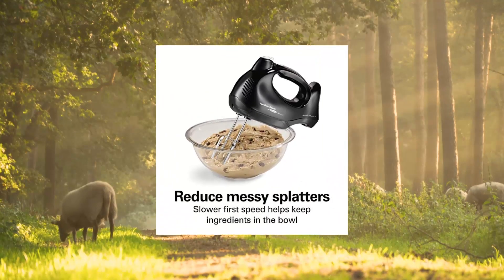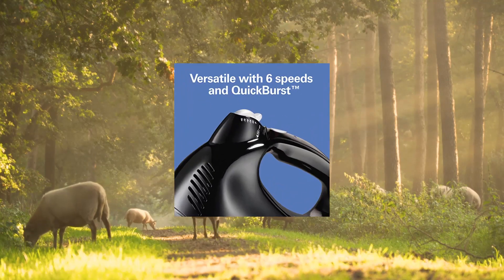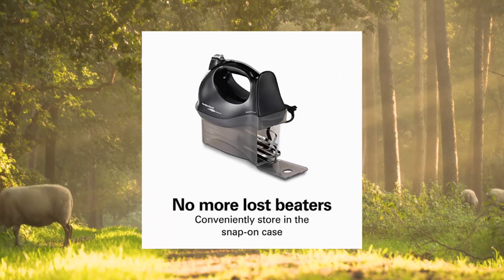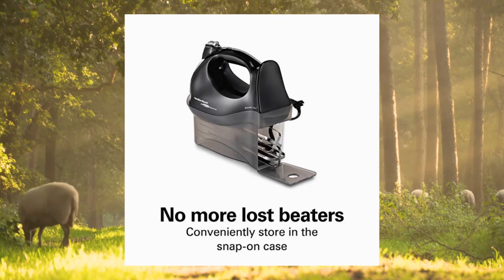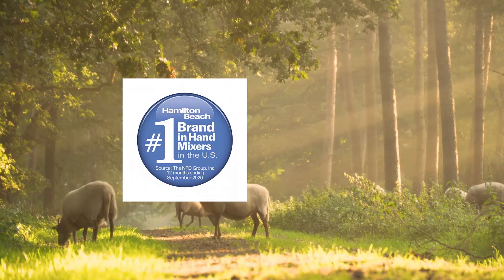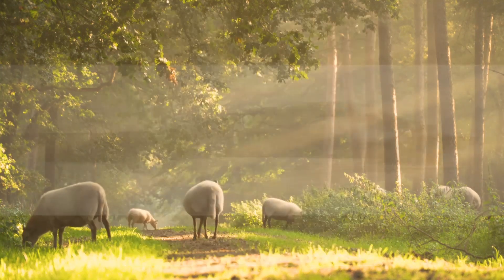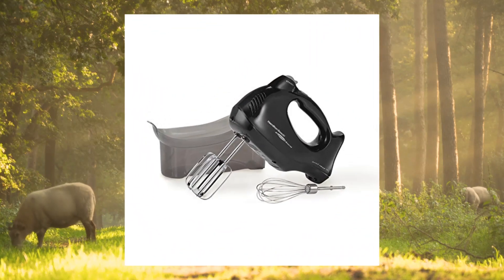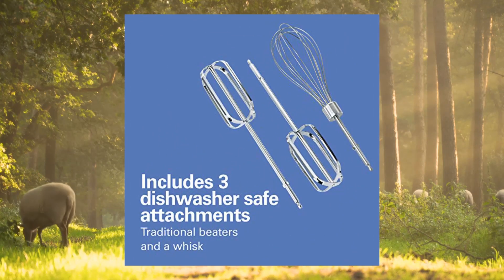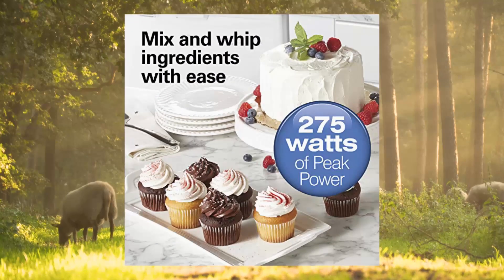Hamilton Beach 6-speed electric hand mixer with snap-on case and beaters. No more lost beaters — the snap-on storage case holds the included attachments, reducing the chance that beaters get lost or misplaced. A convenient access door makes it easy to add attachments or remove them from the case. Includes a complete 3-piece attachment set. The Hamilton Beach Hand Mixer comes with 2 dishwasher-safe traditional beaters and a whisk, all stored neatly in the snap-on storage case.